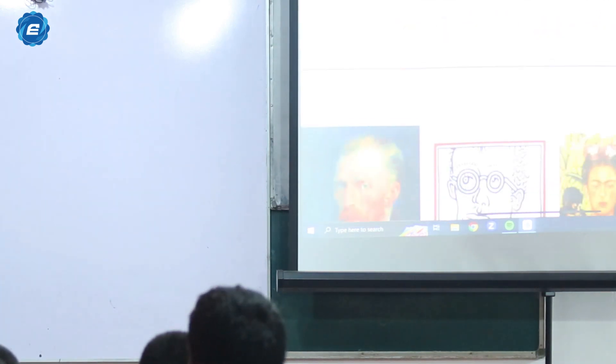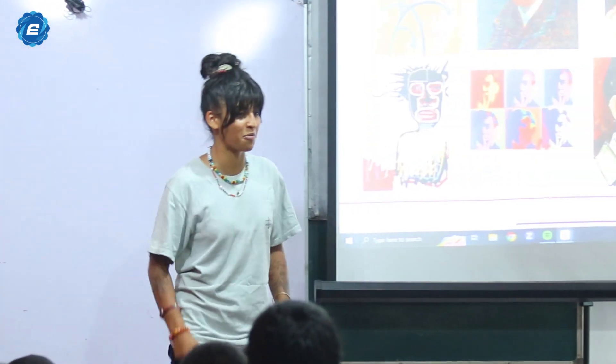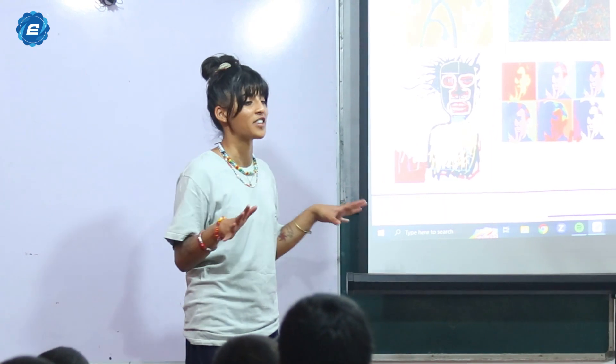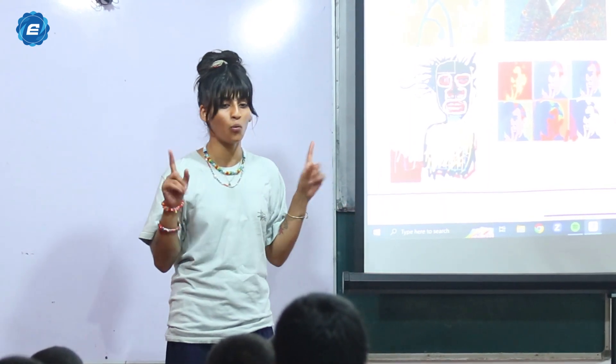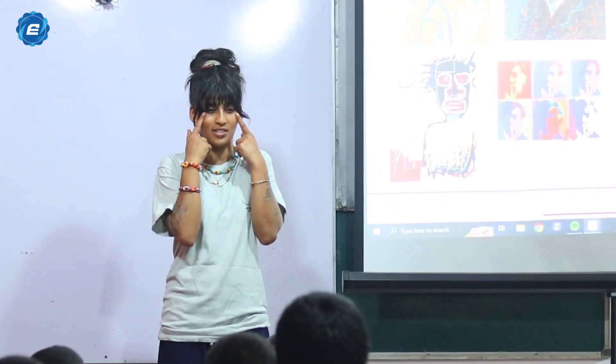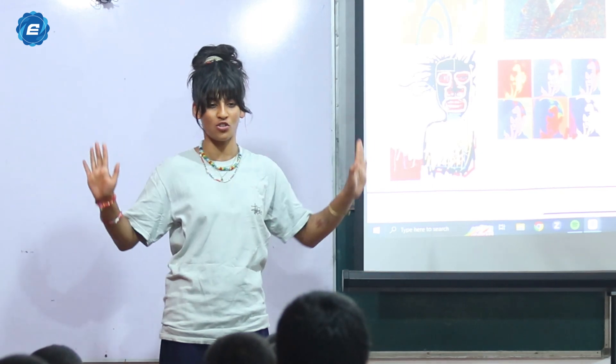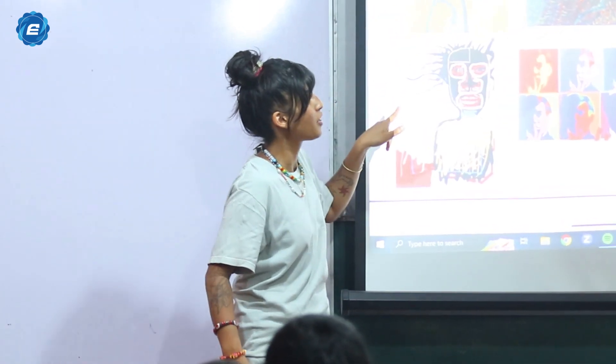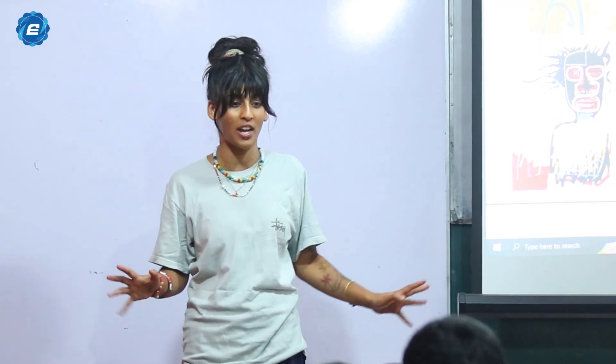I've got a few examples of some famous artists and their versions of self-portraits, just to show you how different they can be. There's no one way to draw eyes — there's so many ways you can draw a pair of eyes, a nose, a mouth, and the colours you use. It doesn't have to be realistic; you can be as adventurous and creative as you like.